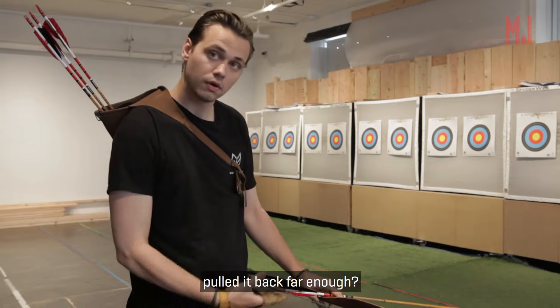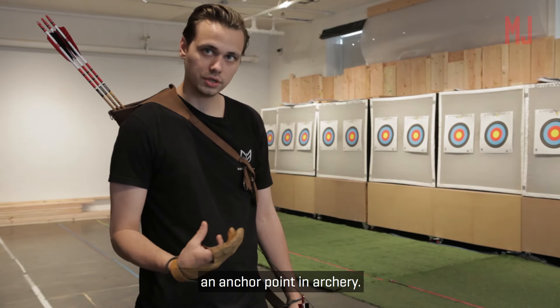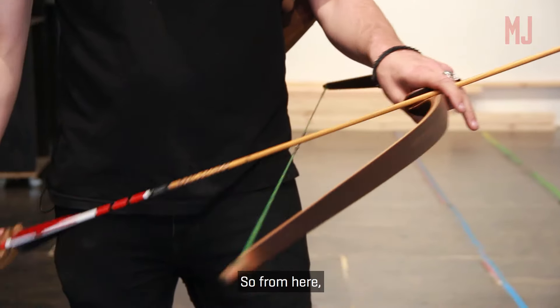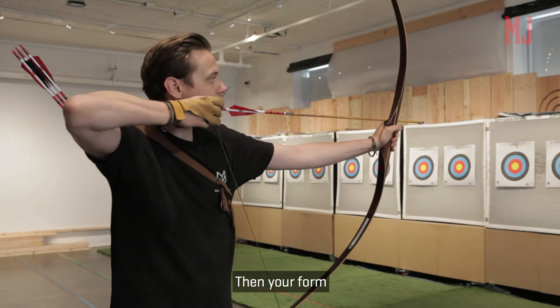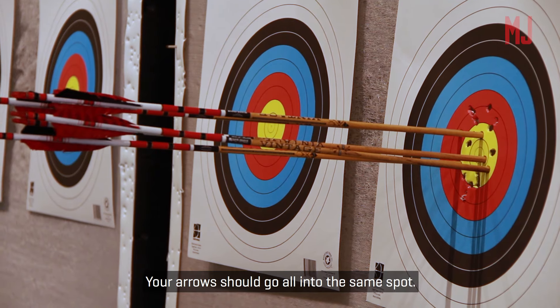How did you know when you pulled it back? You reach something called an anchor point in archery. An anchor point is a specific place to have consistency. An arrow is a straight line — so from here, if I pull really low, I'll shoot high; if I pull really high, I'll shoot low. You want to be in a straight position across. So you always want to pull to the same place every single time. Then your form should group together and your arrows should go all into the same spot.